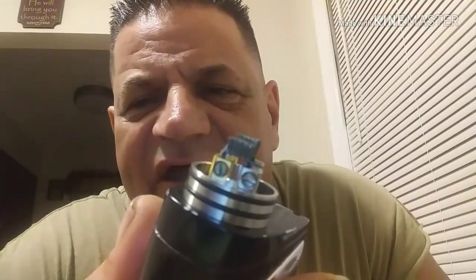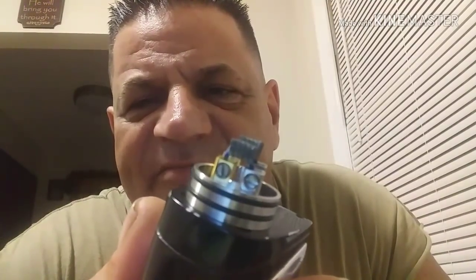It's got four big grub screws — those are flat heads and they come pre-installed. You can change them out for the Phillips, though I don't know why anybody would. When you install your coils, you want to get them as close as possible to the posts without touching them — that gives the best flavor.